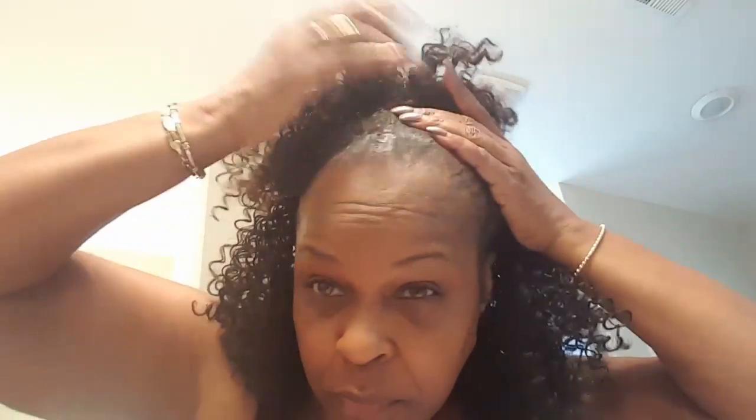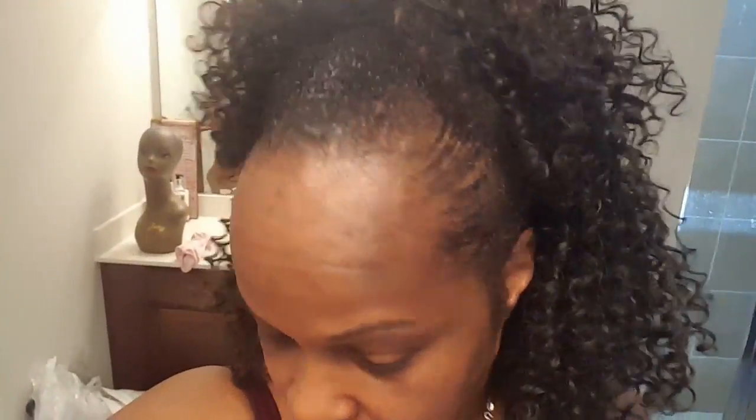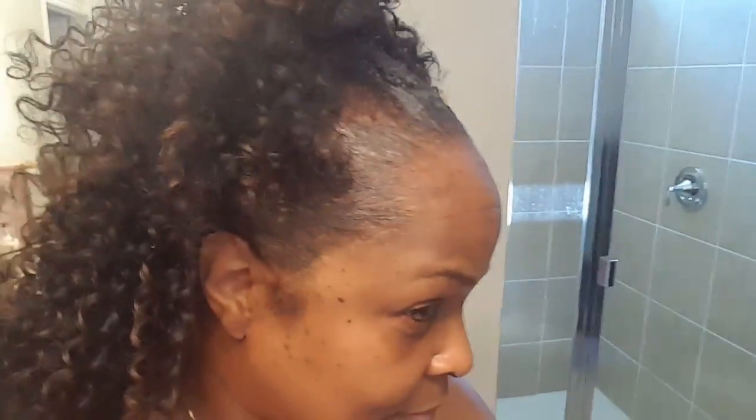I'm really liking how this looks. For a lot of you ladies who haven't been following my channel long, this is a big deal for me. I've really, really been on the journey to grow my edges and get my hairline back — and I'm there. Here we are, edges all secured and laid down. Off camera, I tied it down with a scarf to get it really slicked down.